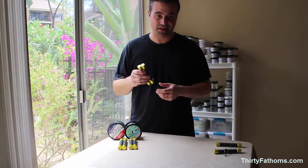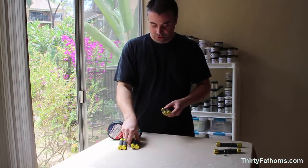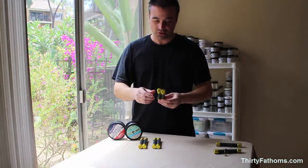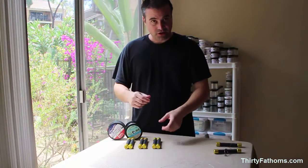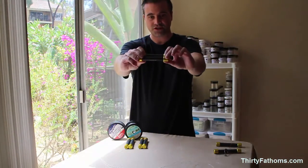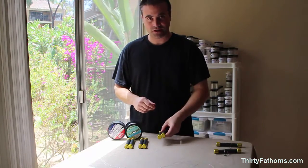So it definitely does save your hands from pulling on the spectra. I'm not sure which of the three varieties — with the light, without the light, with the through-hole, or without — people would like the most. But if you're out there and willing to do a product review for one of these, I'm more than happy to send you one free of charge. Just contact me here through YouTube and I'll set that up. Otherwise, thanks for watching the video.